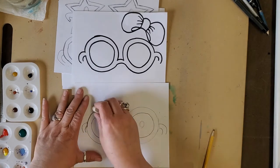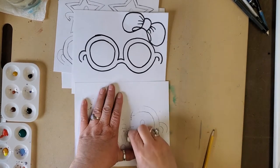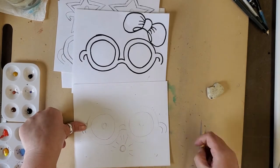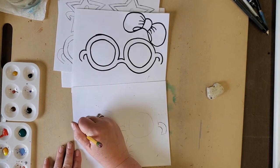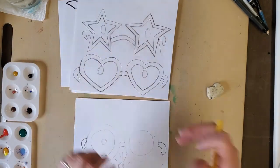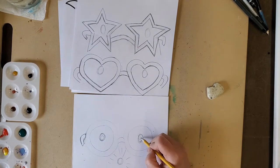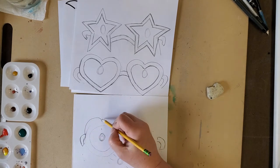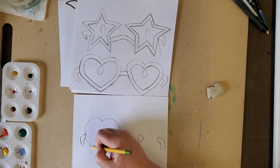Now if I wanted to make my glasses into hearts, let me show you that. You're still going to hold your thumbs on the end to get the edge of the glasses and make the sides that go over the ears. But let's try the hearts. So I draw a really big heart — it's going to touch the edge here and touch the bridge of the nose here. There's one heart.